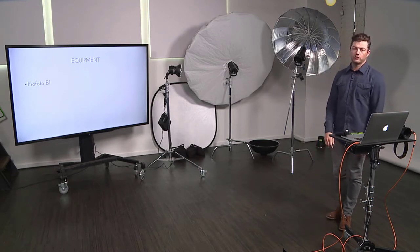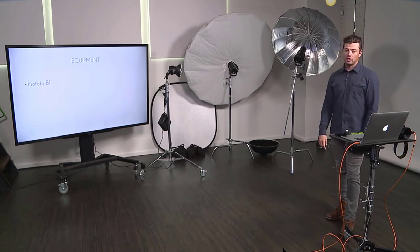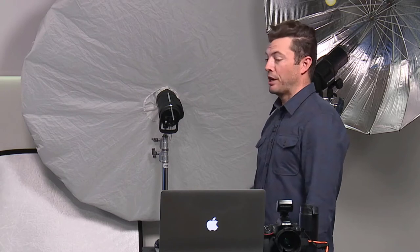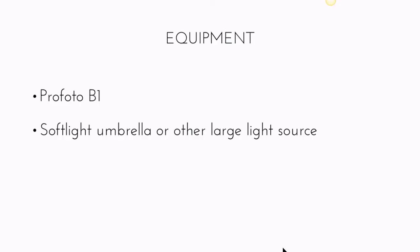I'm a huge fan of the B1s because I don't like cords on the floor — I'm looking through the camera the whole time and don't want to trip. A lot of times when I'm shooting on location, I don't want to rely on finding an outlet in the middle of nowhere. I'd rather rely on my own batteries and be self-sufficient with power. A solid, more affordable alternative is the Photek umbrella, available in 36, 46, or 60 inches at around 90 bucks each.